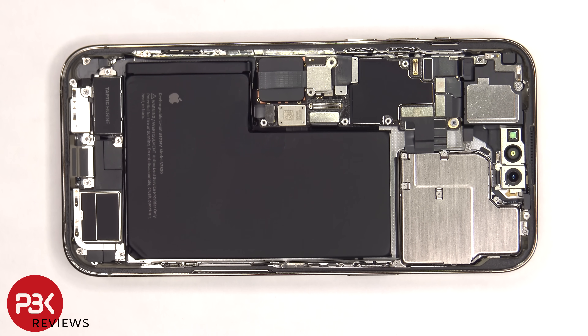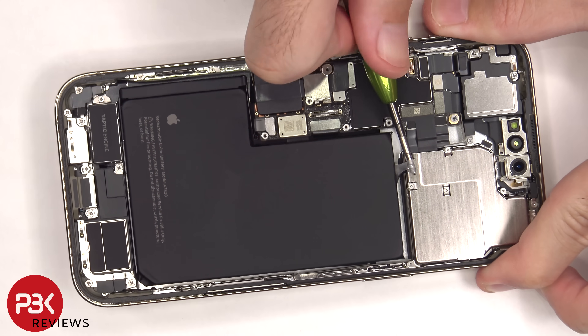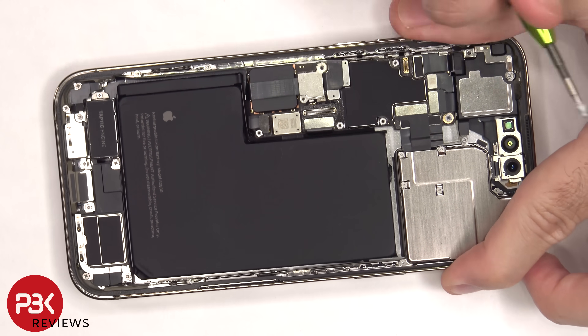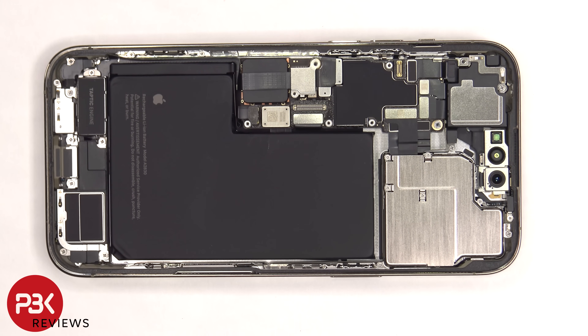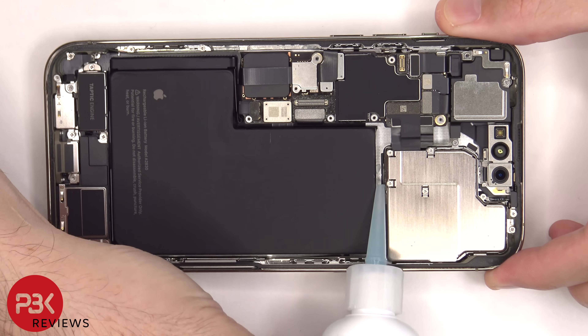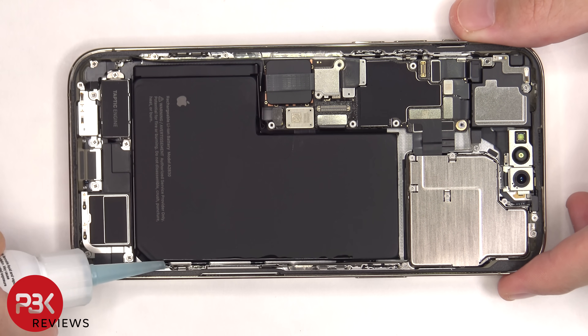When it comes to removing the battery, there are adhesive pull tabs on the top and bottom to help you pry the battery off. I really hate these type of adhesive pull tabs — they almost always tear. So I'm just going to use some isopropyl alcohol and apply some to the edges of the battery and let it sit for about 30 seconds to a minute so it eats away at the adhesive underneath, making it easier to pry off.